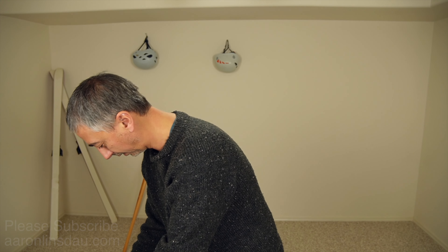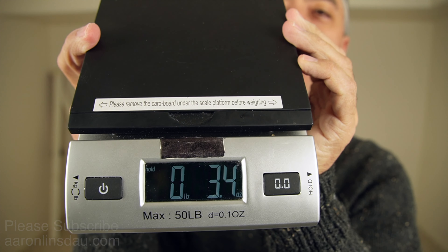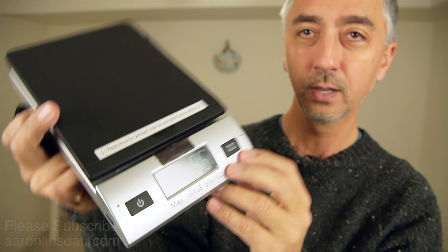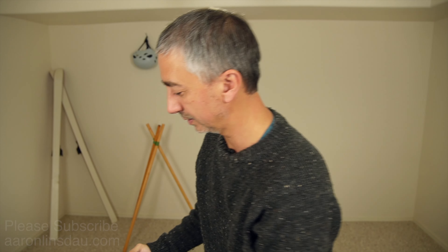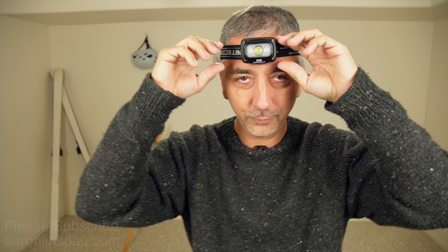This headlamp doesn't weigh that much — it's not the heaviest headlamp but it's not the lightest. I'm going to weigh it on my scale here: the headlamp weighs 3.4 ounces or 96 grams. So it's definitely not the lightest, but it is not the heaviest. When you put it on your head it feels okay, and if I jump up and down and wiggle my head it doesn't really fall around.